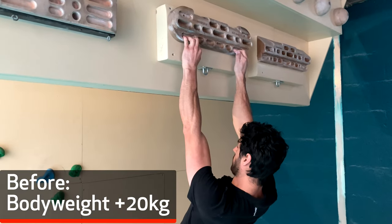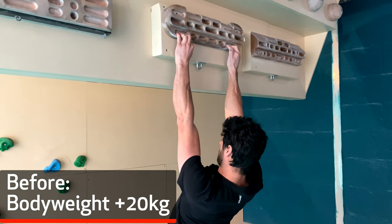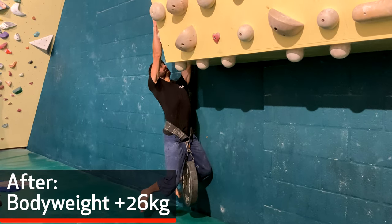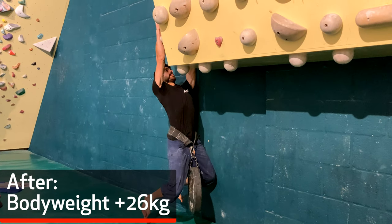For me, the Olavo Kung Fu training was very effective for my fingers. Before the training, I could hang on a 20 millimeter edge with an extra 20 kilos. And four weeks later after the training, I could easily hang on with 26 kilos. That's a pretty big improvement for four weeks.